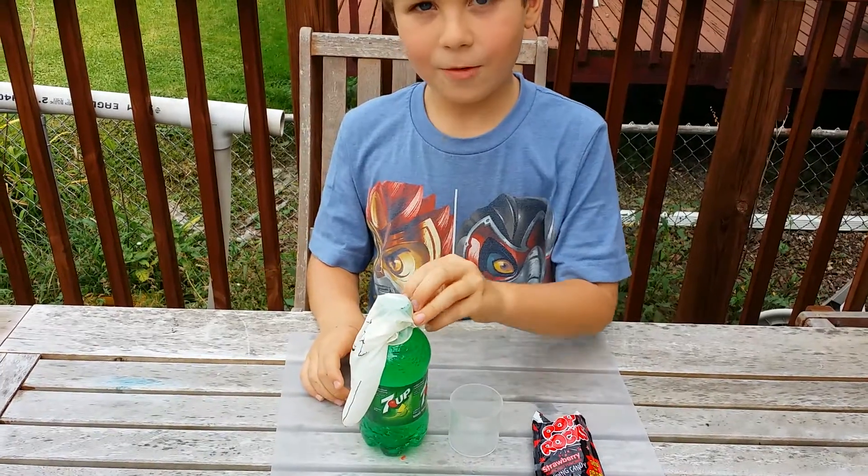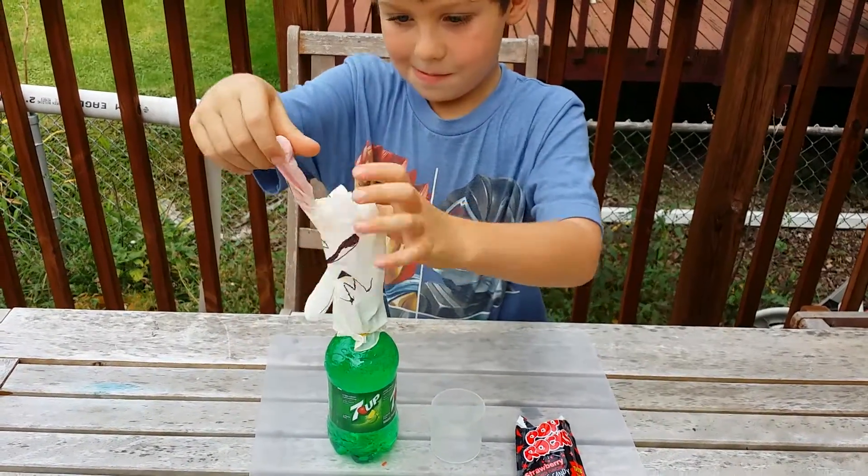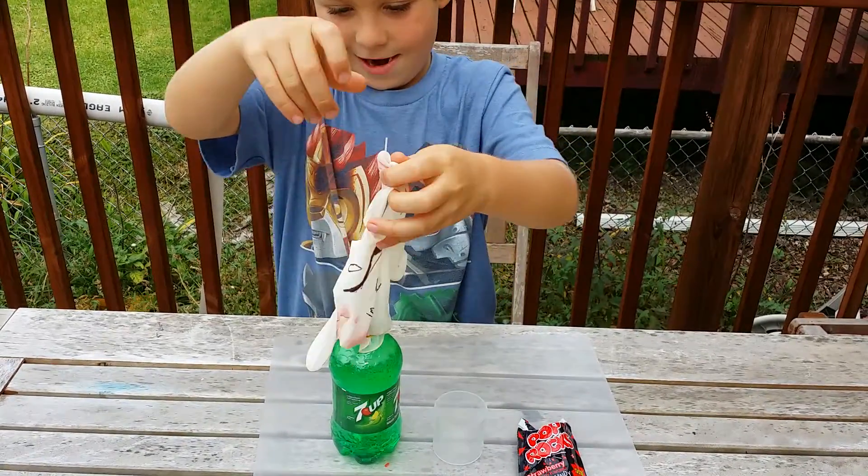Okay, now what are we doing? Pouring it. Okay, show me how. Lift it up and pour it in.